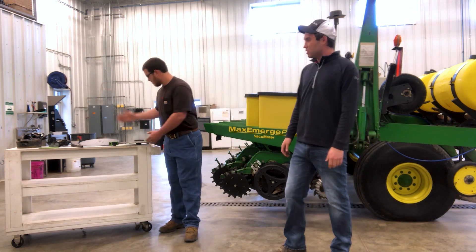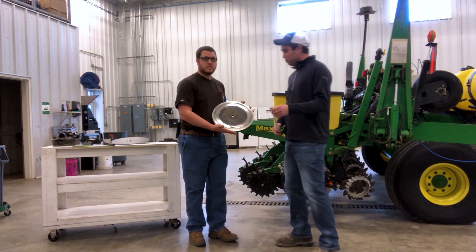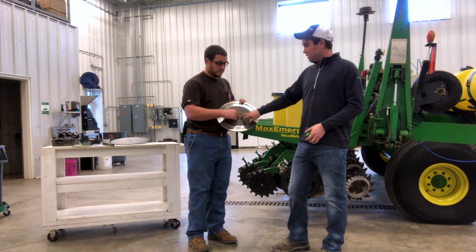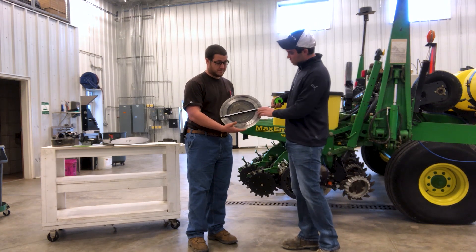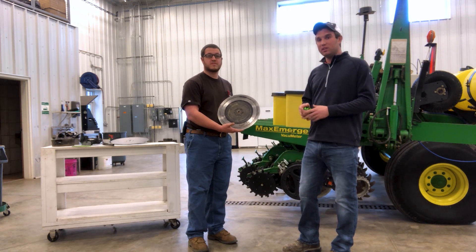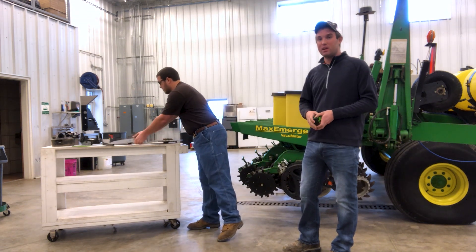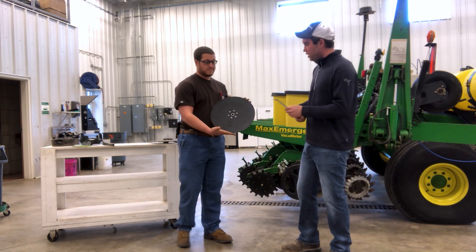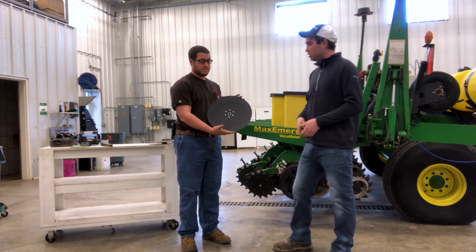The next thing we're going to look at is our disc openers. To check those we want to pull them off of the row unit. First we want to look at our bearing and make sure it's in good shape and we don't have play. This one here the bearing is out, and while we took it off we checked the distance — it's measuring 14 and 3/8 inches. Anything under 14 and a half inches we want to go ahead and replace. Since the bearing's out we can replace it anyway, but it's also measuring as worn out. Luke's got a brand new one here — if we measure it, it should be 15 inches, so that one's good to go on the planter.